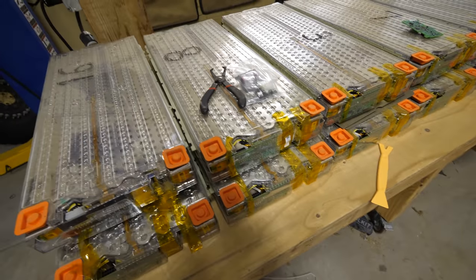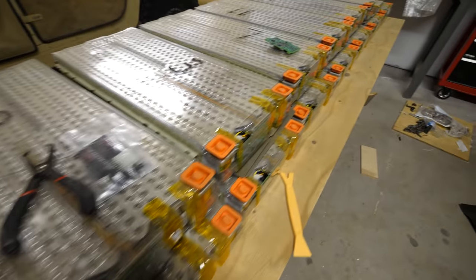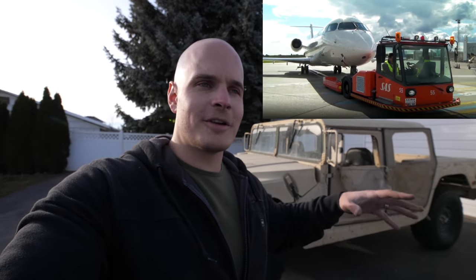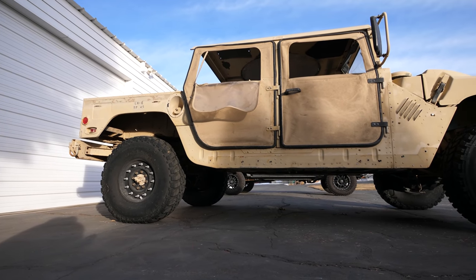I'll be powering my electric Humvee with battery modules taken out of a Tesla Model X. The electric motor I'm using will be taken out of one of those machines that push airplanes around on the tarmac. So it'll be a Frankenstein contraption of parts that hopefully can all come together and work in harmony.